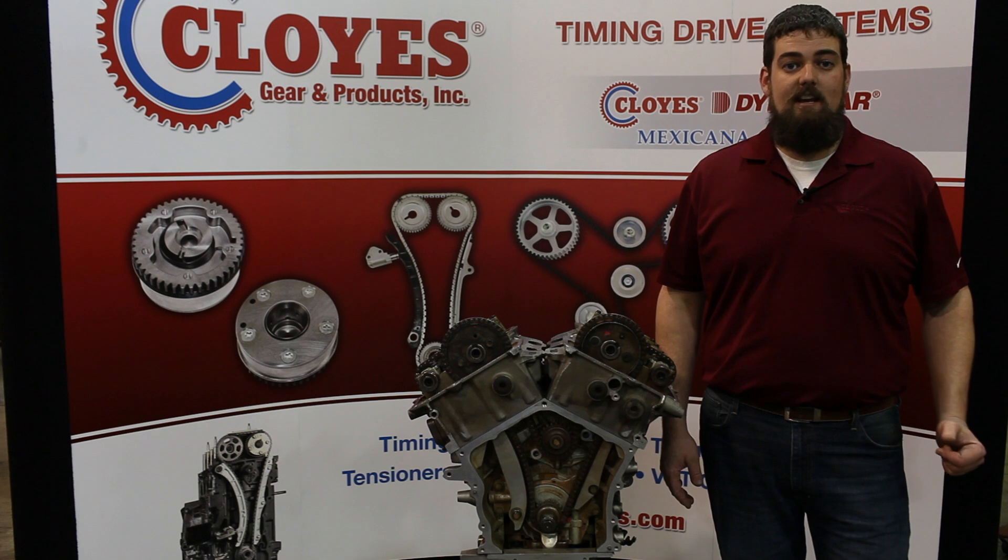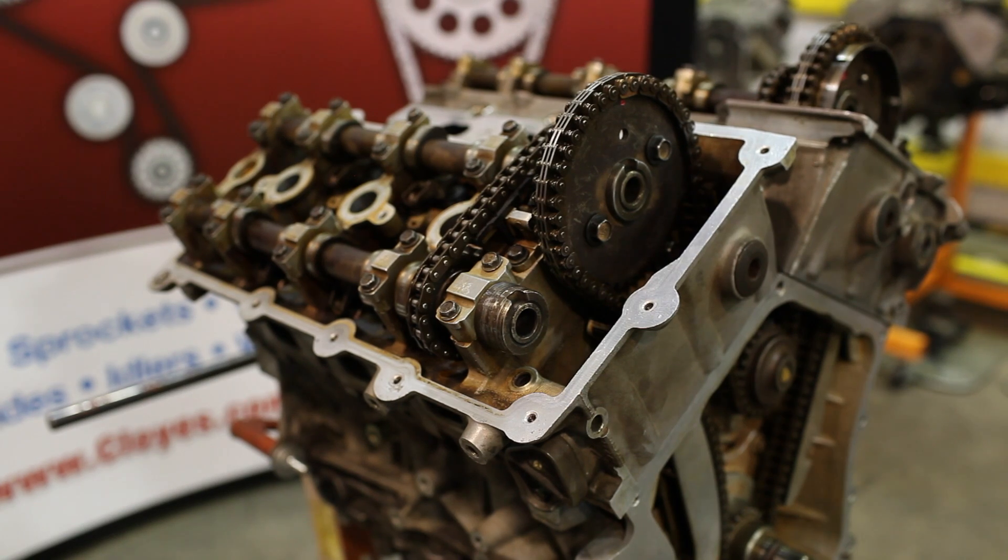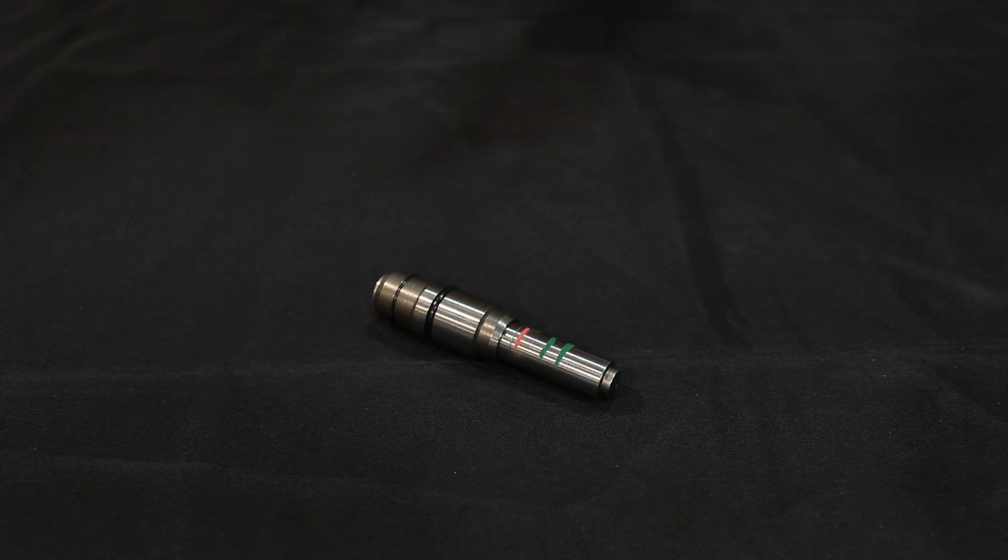Before you remove any components you're going to want to determine the health of the current timing drive system by assessing tensioner extrusion. The green marks you see here show a healthy range of tensioner extrusion with a new chain. The red marks show the current tensioner extrusion in the engine with a worn stretched chain. For a better look, here's the tensioner outside of the engine.